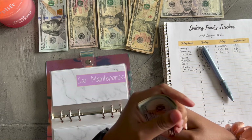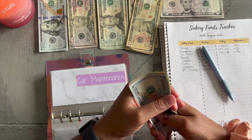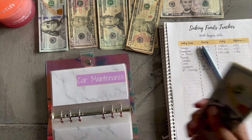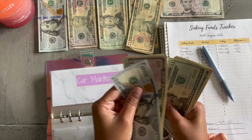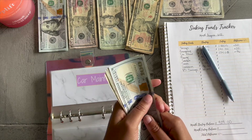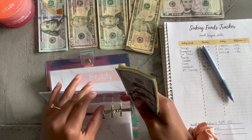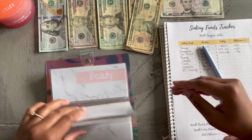All right, let's count to make sure I've done this the right way. Okay: $100, $150, $170, $190, $210, $230, $231, $232, $233, $234. That's $234 — y'all, that one was a struggle. I knew it was going to be a struggle. So yeah, car maintenance is $234, and it's coming up quicker than I thought actually.